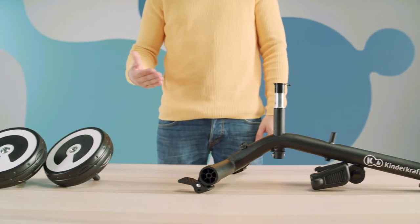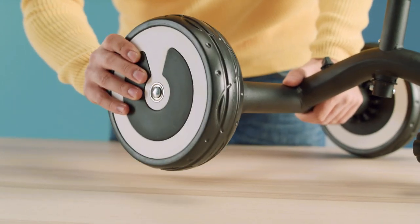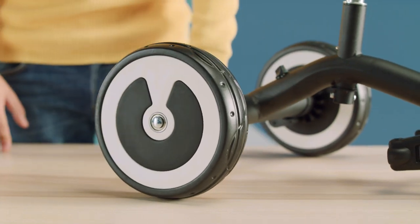Let's start with the rear wheels. Slide the wheels into the recess in the frame until you hear it click into place. The same for the other side.